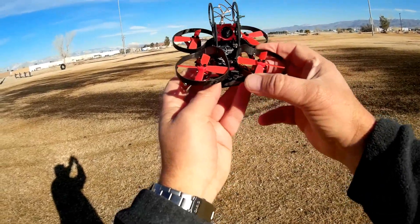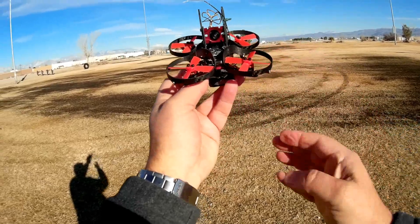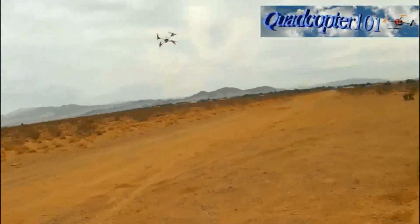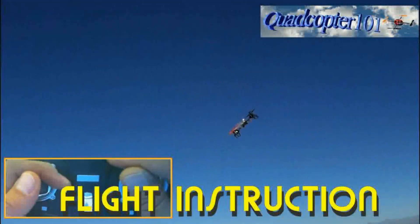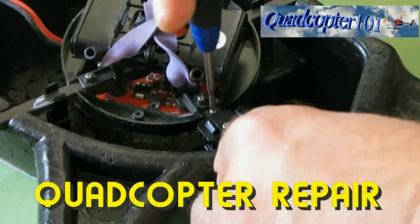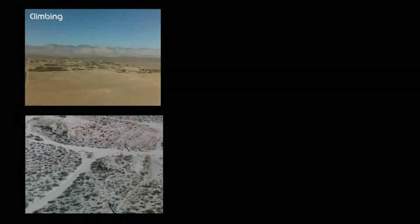Overall, this is a fast little thing if you want it to be outdoors. Hope you enjoyed this flight. This is Quadcopter 101 with the Aurora 90, signing out.